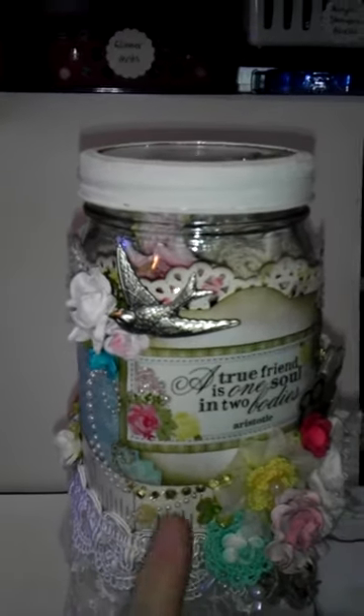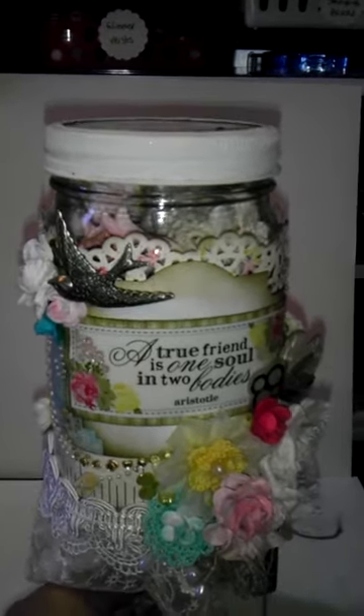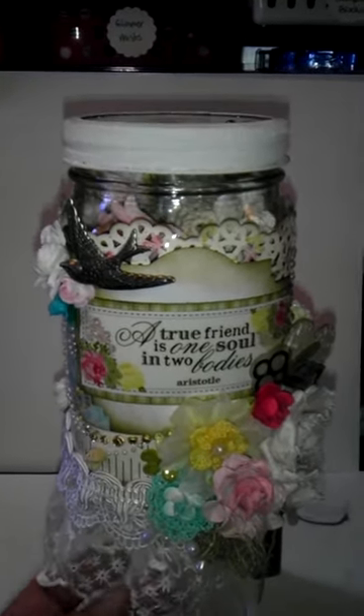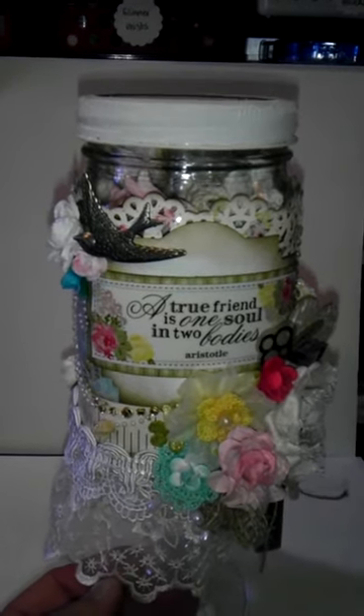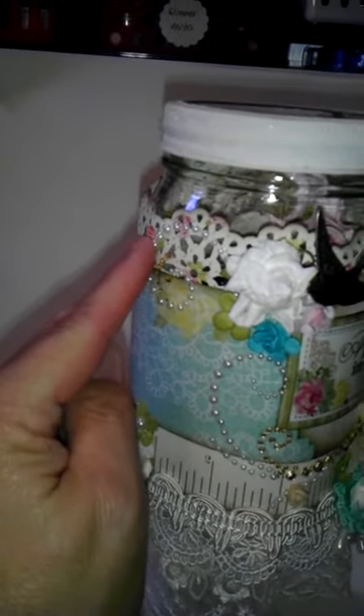Just made a little cluster. The sentiment is a sticker from the collection, one of the coordinating sticker packs, and it says 'A true friend is one soul in two bodies,' which I thought was a really nice quote by Aristotle. I layered some paper from the collection, and then another paper I punched with the Martha Stewart punch.